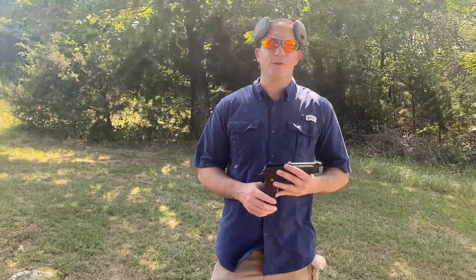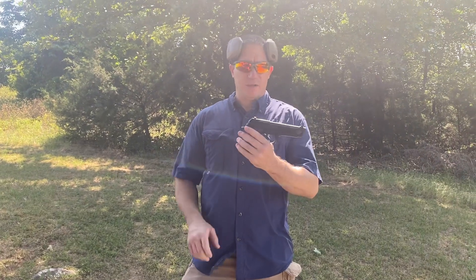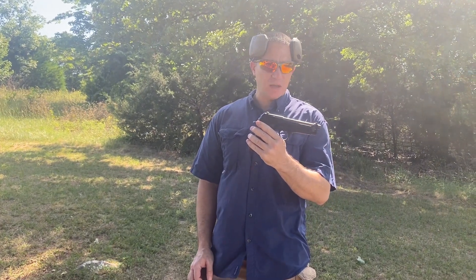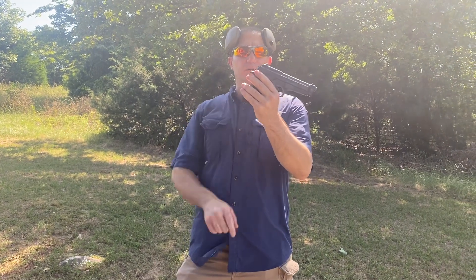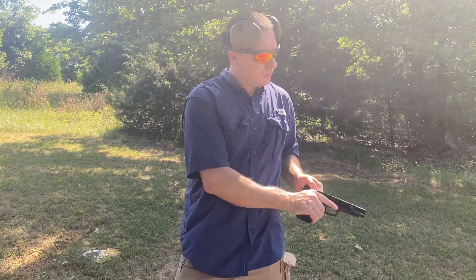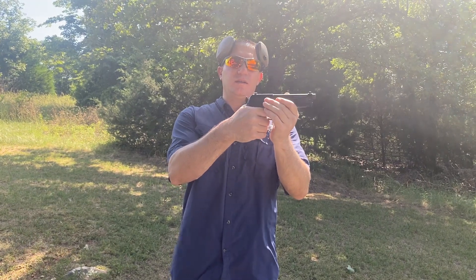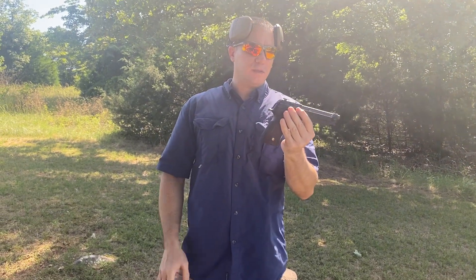What's up everybody, this is Spencer with Toe to Toe Firearms here in Conway. Today I've got something a little bit different — it's a Beretta 96D chambered in .40 Smith & Wesson, very similar to the Beretta 92. However, if you look here, something seems to be missing. It is hammer-fired, but it's a bobbed hammer, so you cannot manually cock it. This is a double-action-only semi-auto pistol.